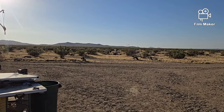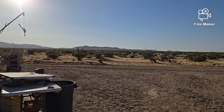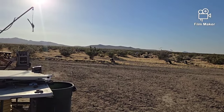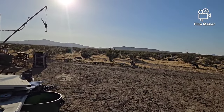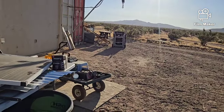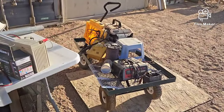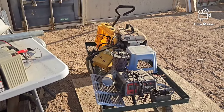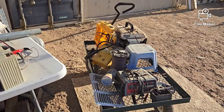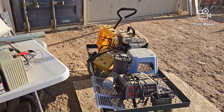Hello everybody and welcome back to GBear's Off-Grid Ways. Didn't get much done today — I did clean out some of the stuff out of the battery room, got it up here on the trailer, and then it just got too hot.